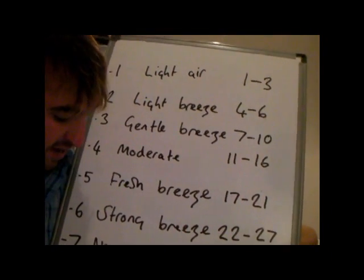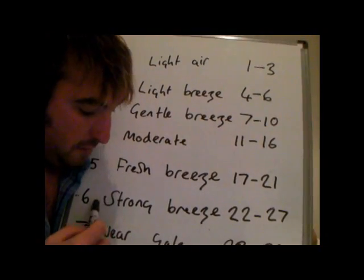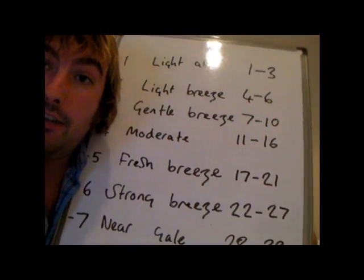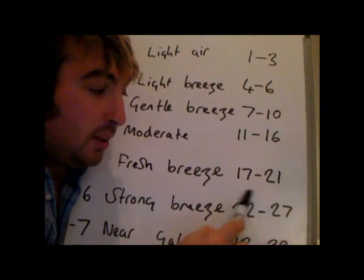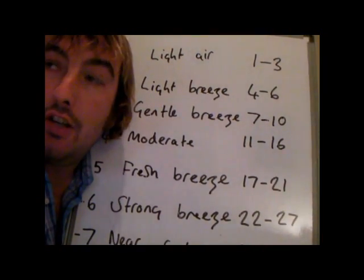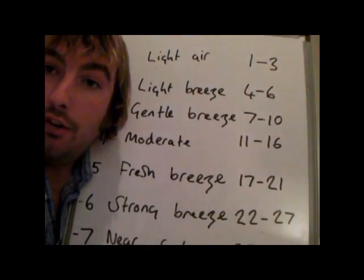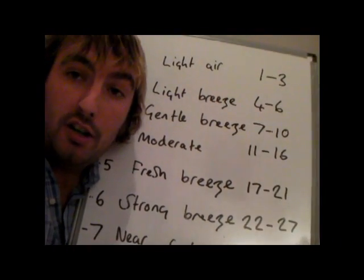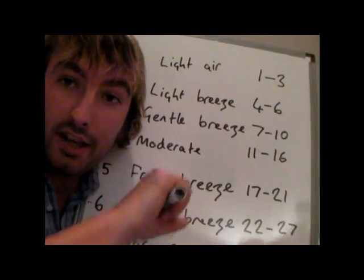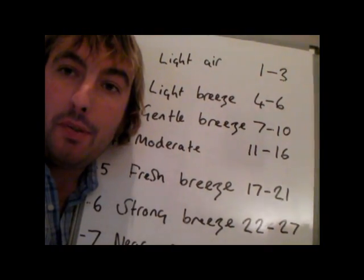Moving up a little further, we've got force 6, nicknamed the yachtsman's gale — officially classified as a strong breeze at 22 to 27 knots. These are really good sailing winds. You're possibly looking at reef 2 on your mainsail and maybe four or five turns on your genoa to keep the boat under control. If you have too much sail up, you'll experience weather helm where you have to steer up into the wind just to keep going forwards, and eventually the boat will screw up into wind. Keeping the correct reefs in will actually make the boat sail faster.